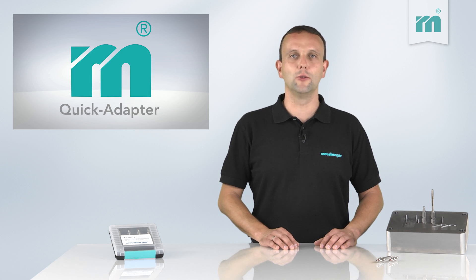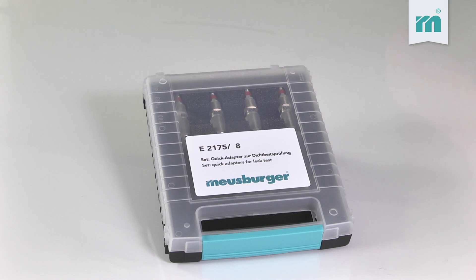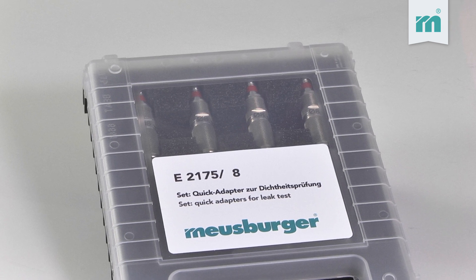It is therefore recommended to do a leak test on the components before installation. Moisburger has developed a new system for this purpose: the quick adapter set.